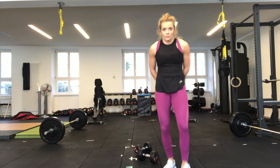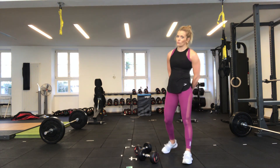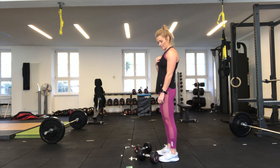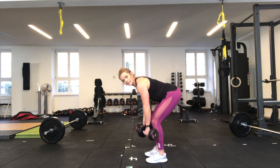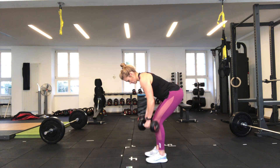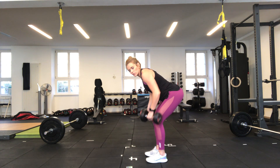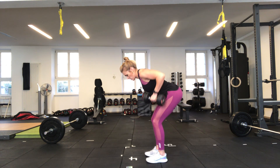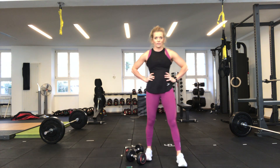30 seconds rest — great work. Going again in 20 seconds, two more rounds of these. In 10 seconds, let's start to get those ready — five seconds, pick your dumbbells up. Three, two, bending over and off we go. 15 seconds — squeezing those shoulder blades together at the top. 10 more seconds — five, four, three, two — stopping there. Great work, one more round.